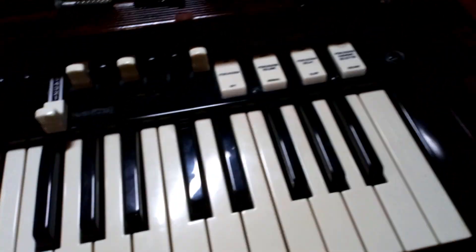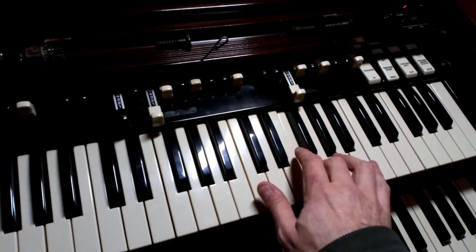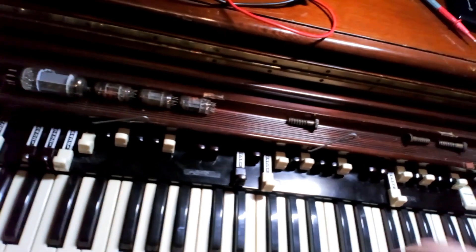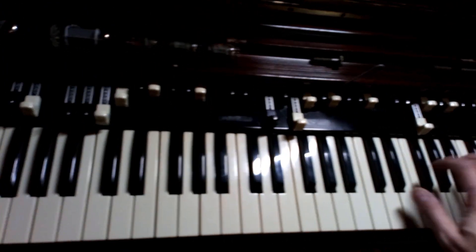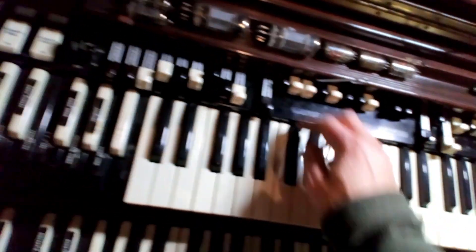Moment of truth — let's see what happens if I press a key. That sounds good! Nice and clear. Sounds good — I think we fixed it! Yeah, nice and clear.